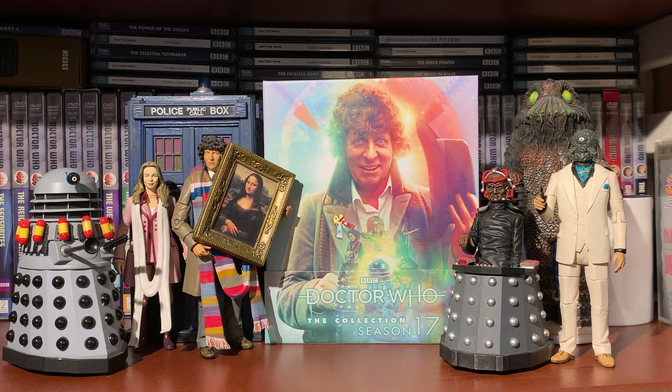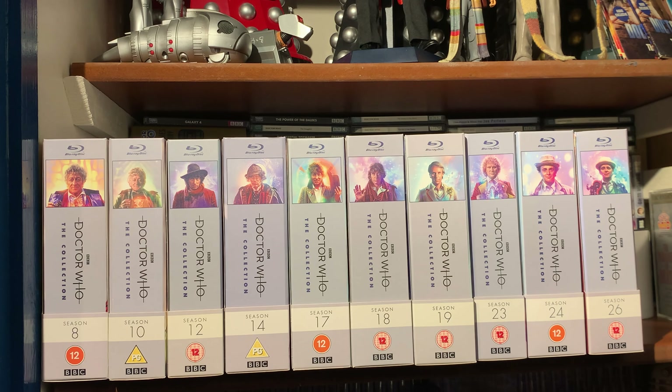Disc six is the edited Shada in six-part format. New special features: Behind the Sofa on Shada, What's on Wogan featuring K9, and another What's on Wogan with Lalla Ward, plus trails and continuity, revised and updated production subtitles, and photo gallery in HD. Disc seven is the movie edition of Shada, which includes raw studio footage - two hours and thirty minutes of it - Shada blue screen filming, and The Doctor Collection Season 18 trailer.